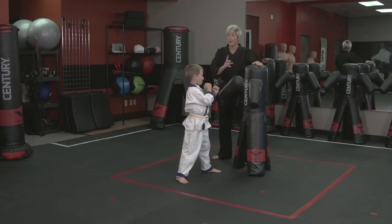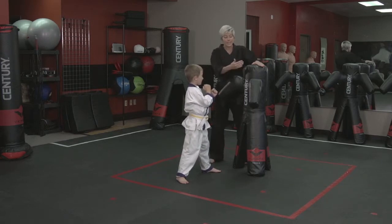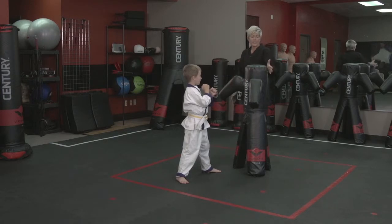If I say two, how many palm strikes are you going to do? And of course, if I say three, then he's going to do three palm strikes. What's fun about this is that he has an entire striking area, and as an instructor, I can stand behind, give it a little bit of support, and start the drill.